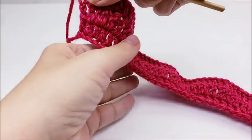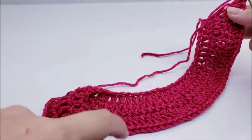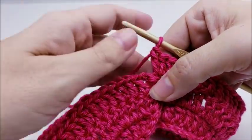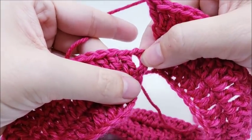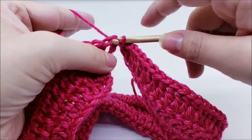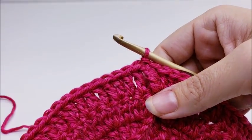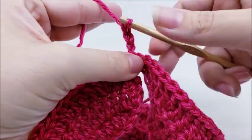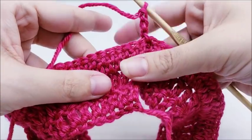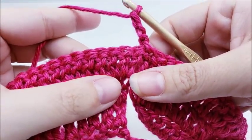Now we're going to connect the piece. We're going to slip stitch the piece together — slip stitch into this chain three over here right into the top of it, and now our piece will be connected. For row four, chain three and turn your work. We're going to put one double crochet in four stitches and then two double crochets in the next.